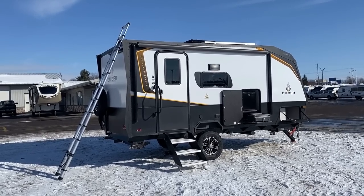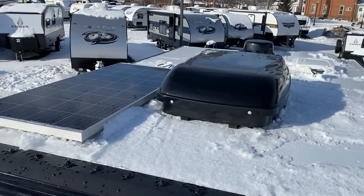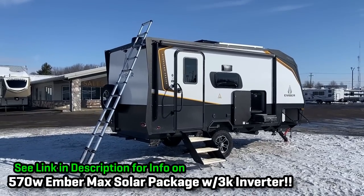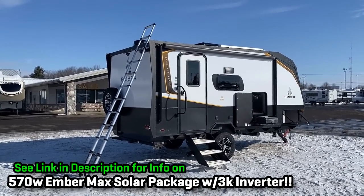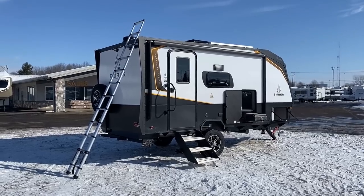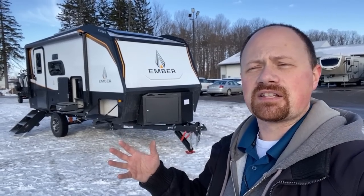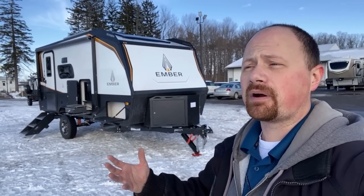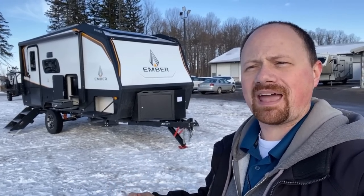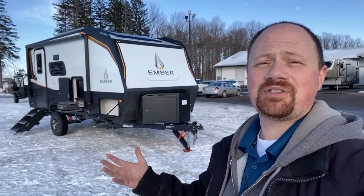You can see that 190-watt solar panel. If you'd like to learn more about the Max Solar package available on these, check the link in the video description where we have a detailed video giving you a big overview of what it is, what it can do for you, and what it is not — which I think is maybe even more important.